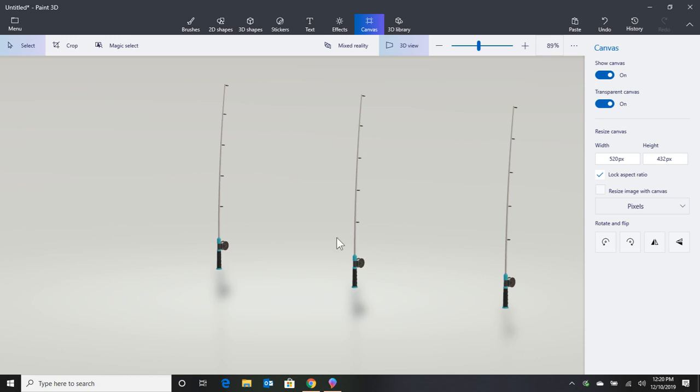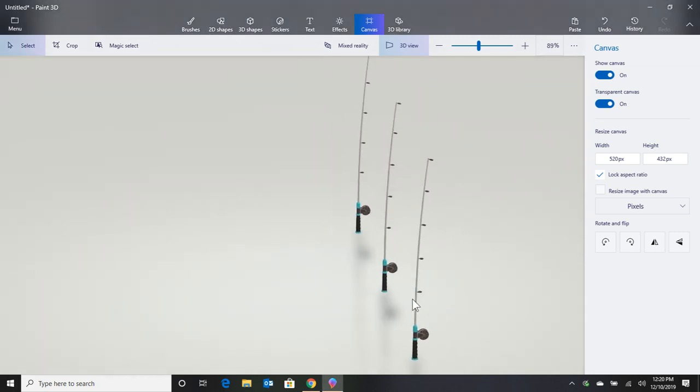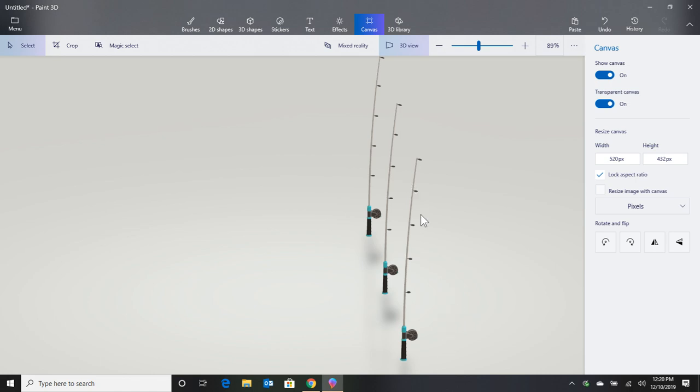What I do is set my poles up and then walk my chair way down to the end of the far right pole, and I make sure that my back is facing the sun. Now I'm going to be looking all the way down my poles. Not only is it going to be safer for my skin because I'm not getting sunburned, but I am not going to miss a bite. You can concentrate and line your chair up so you can easily see all three, and you are going to catch more fish.